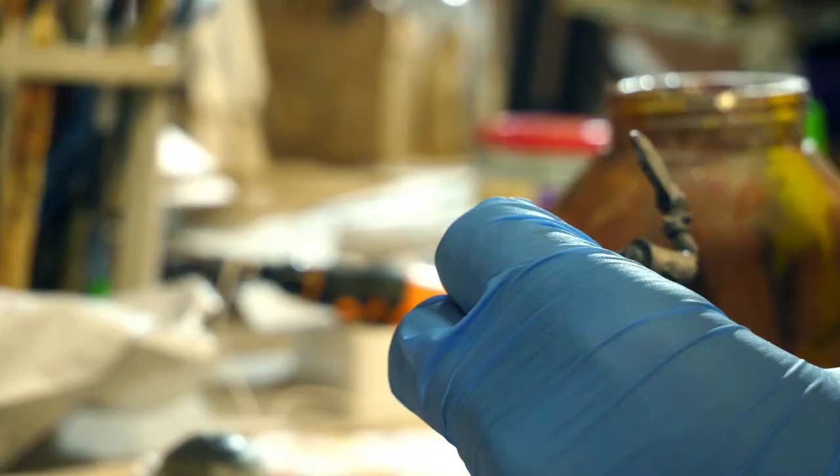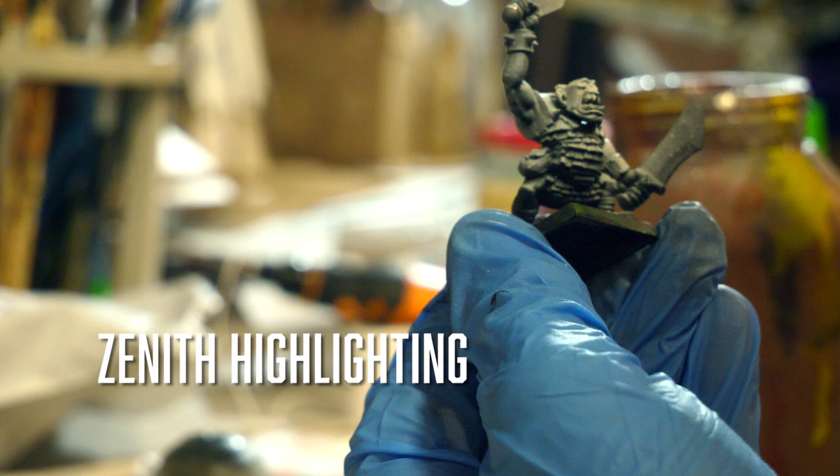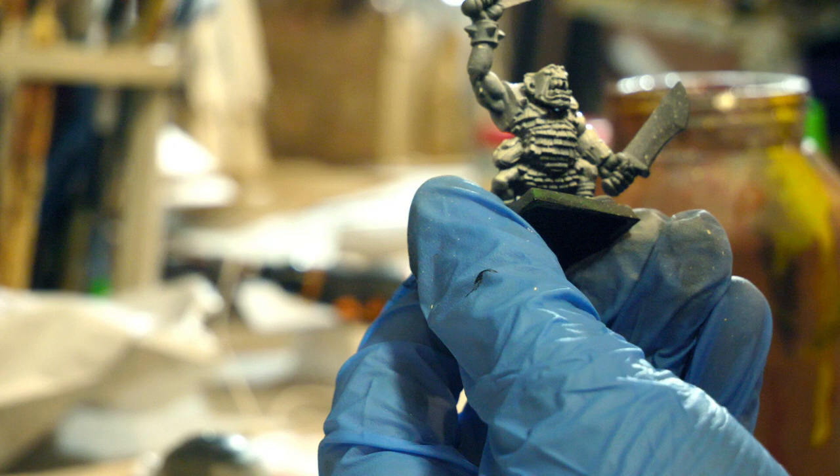The next step is to apply something called zenithal highlighting to the model. Basically you take a bright color — in this case I'm using Arid Earth by Army Painter through an airbrush — to add some lighting variation. It makes contrast paints look a little bit better than if you applied them over a pure bright coat, and it creates a guide for where you should place your highlights later.